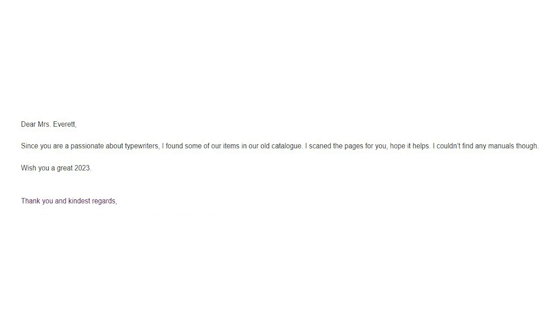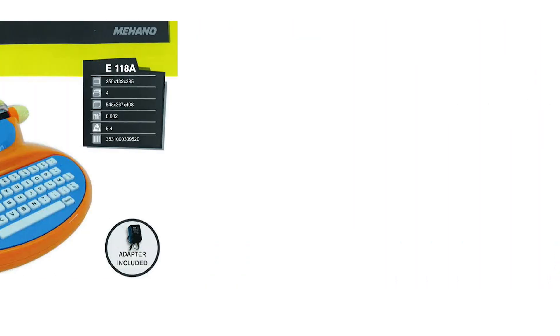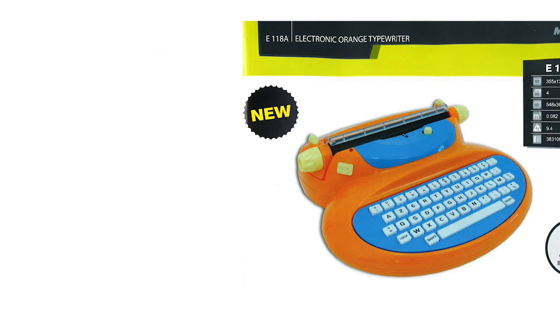I thought that would be the end of my conversation with Maheno, but I got another email. They said: 'Since you're passionate about typewriters, I found some items in our old catalog and scanned the pages for you.' I was so excited — I hadn't been able to find any advertising on the Barbie typewriters. I'd been sent a couple of old catalogs before by my friend Emma at Lychee Pink Planner, who had emailed Maheno and received catalogs for their E118 model — the newest version of the Barbie typewriter, which I don't have. But I'd never seen manuals or advertising specifically for the E115 model.